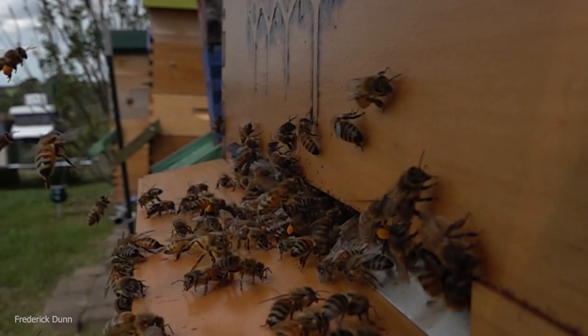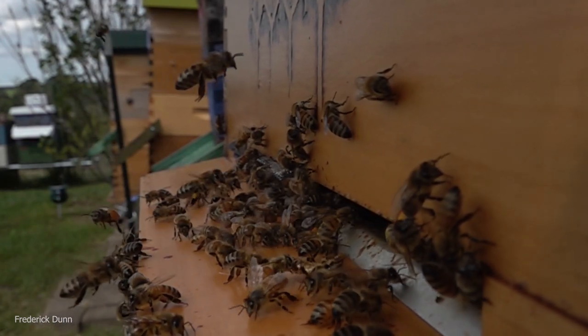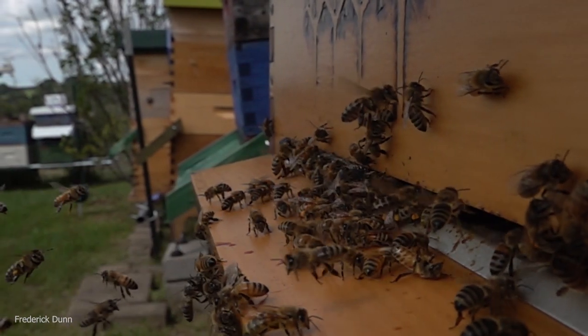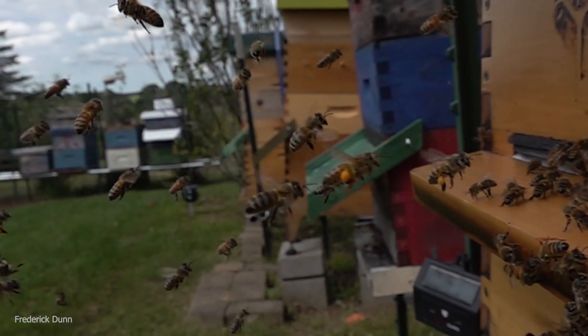Thanks for watching — check the video description for these solar-powered ultrasonic pest blasters. The flashing light and the noise — the noise definitely bothers me, probably bothers you too, and leaves your ears ringing a little bit. But it has definitely driven the skunk away, so we didn't have to kill it, we just repel it. Thanks for watching and enjoy your weekend.